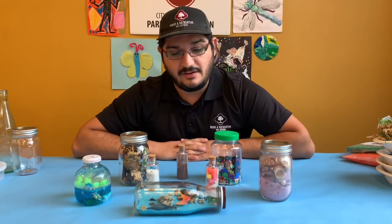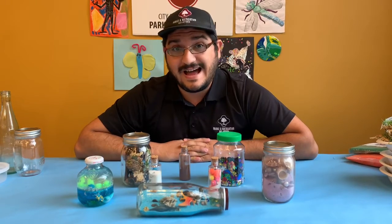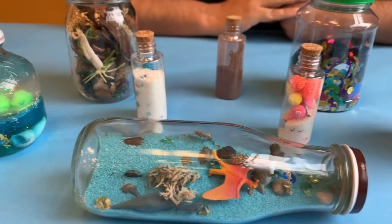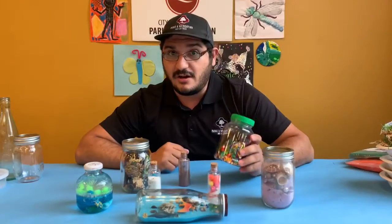Discovery bottles are pretty fun things to make. They can also be called I spy bottles or sensory bottles. Essentially you're going to find lots of cool little knickknacks, odds and ends, and things that fit inside of a jar or a bottle.